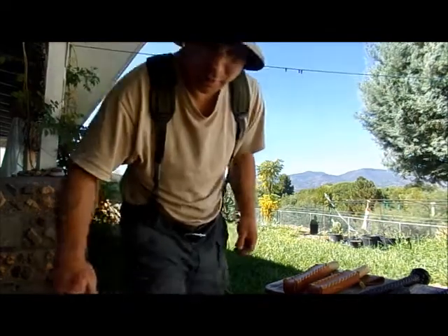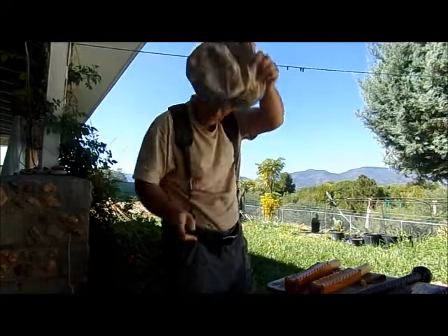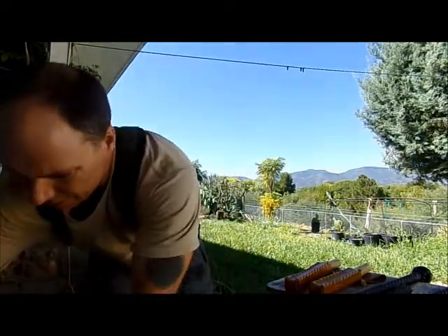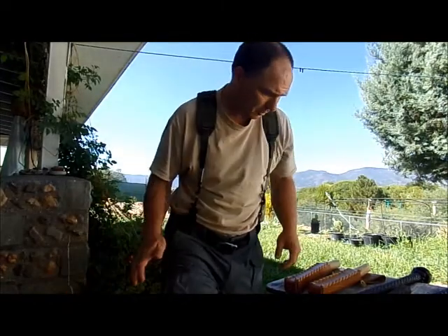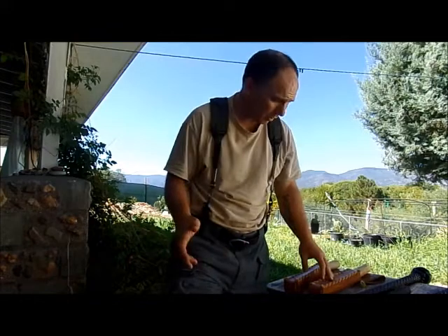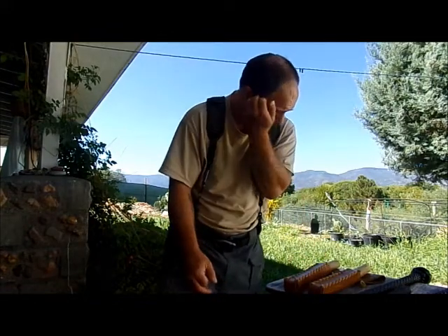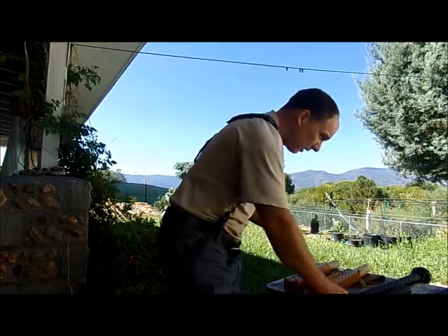Hey gang, Jango here, Primal Punch here, coming at you with a kind of a gear sale. Some of it's pre-owned and some is brand new. Real quick, I'm just going to show you what I've got, and you can get yourself a good deal on some killer gear.